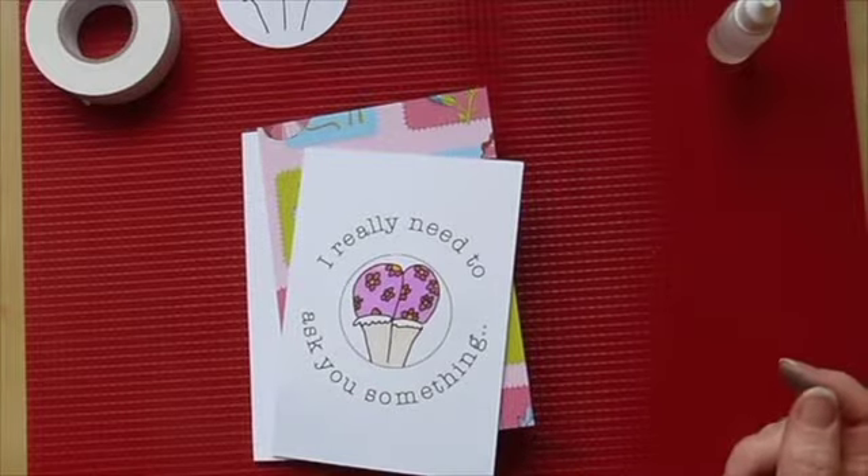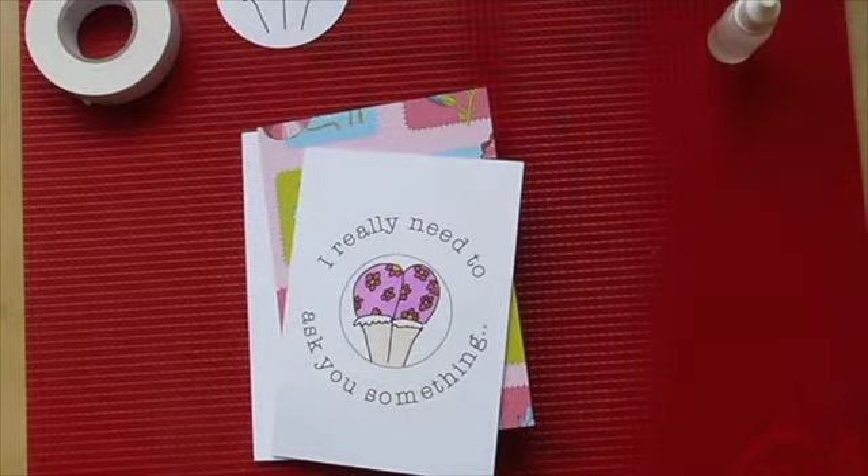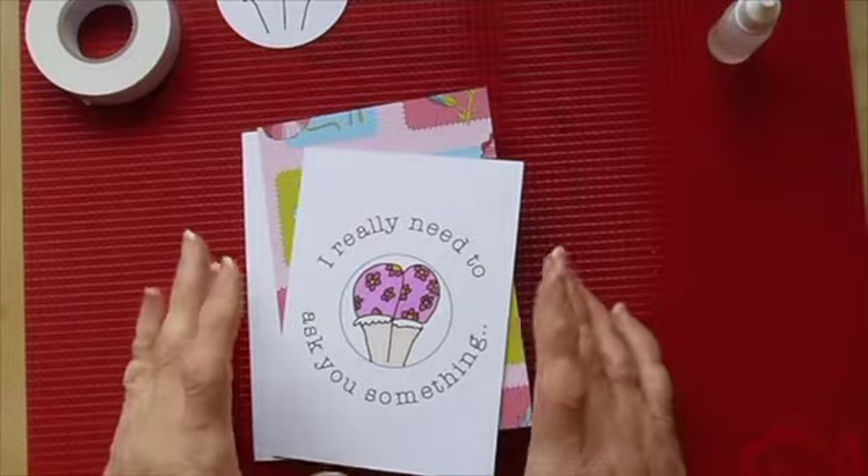Hi, Sandra here from Create in Spain and today I have a humorous card for you. No particular theme, it's just a fun card.